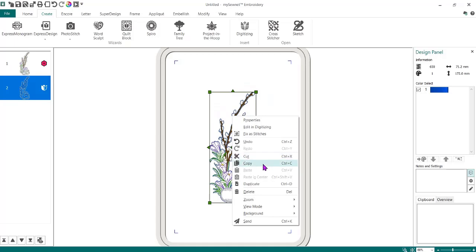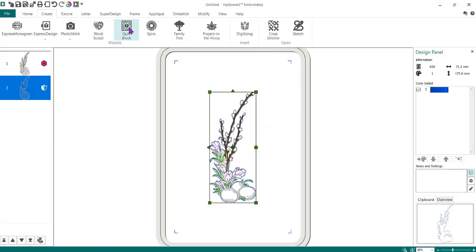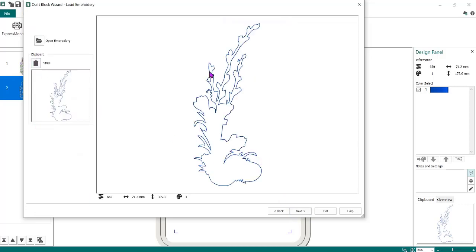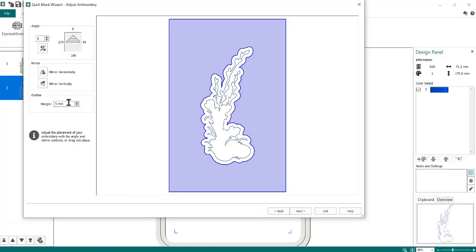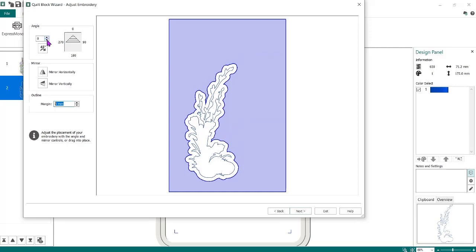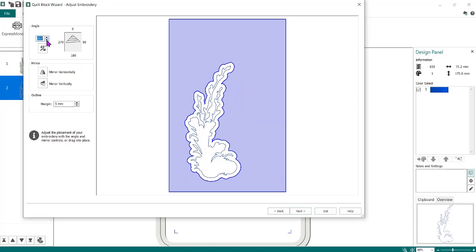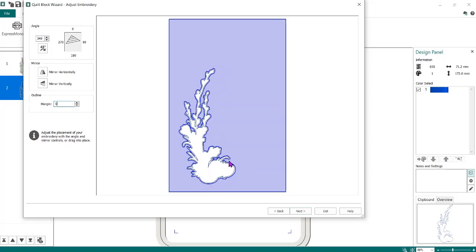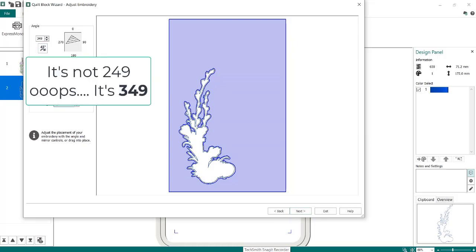I'm going to go to the Quilt Block Wizard and select Filled Quilt Block with Inner Embroidery, then Next. Again, I want to make sure these sizes are the same as before, and I'm going to do Next. I'm going to paste that design — it's just looking at the outside edge. Next, I want this really, really close. I'm going to drag it down toward the bottom left and rotate it just a small amount so I can position it. I kind of want it turned just a little bit and more toward the left. Then I want to set the gap to only one millimeter so stitches go all the way around the outside edge. Now I'm going to do Next — note that 249 is the rotation value I want to remember when I rotate my other design.